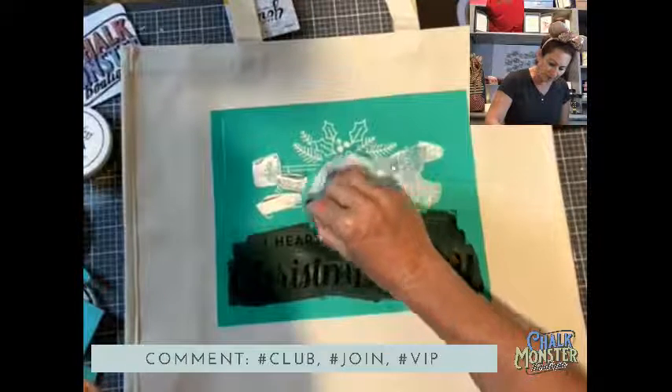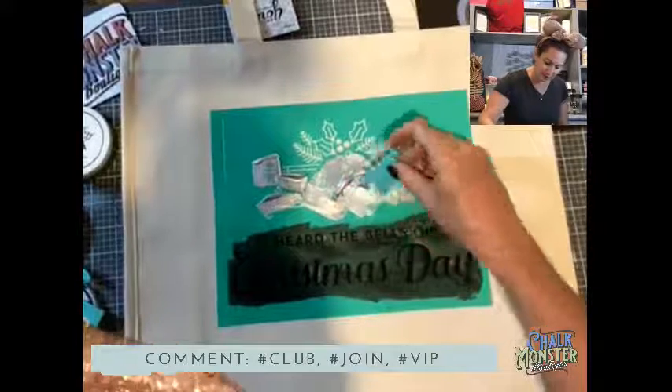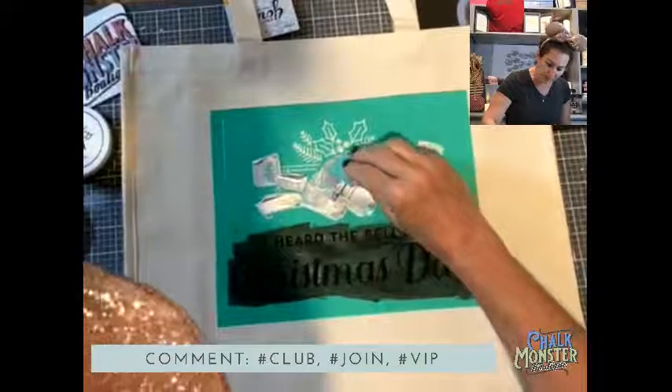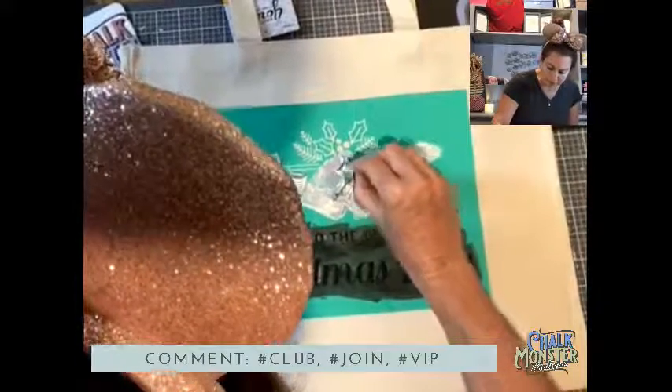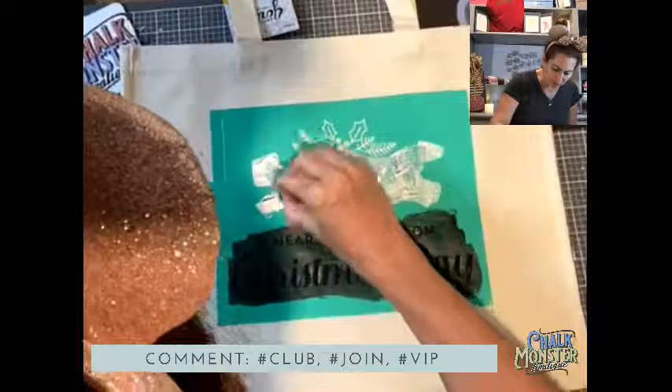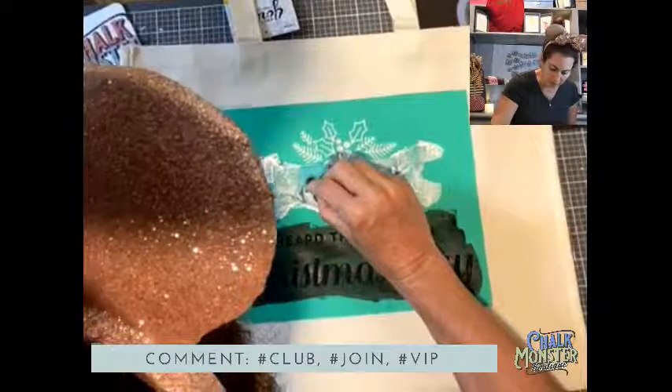I'm going to use my multi-tool as well because there are berries I want to get in and do, and it's just a little hard with the bigger squeegee. So I'm going to pull out my multi-tool and show you how to use it.